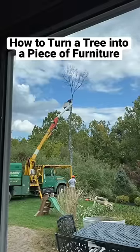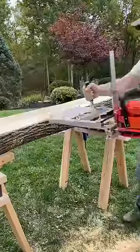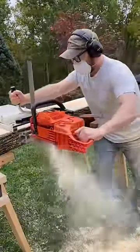How to turn a tree into a piece of furniture. Hire crazy men to cut down the tree. Tell your wife you need a chainsaw, then buy the chainsaw. Attach it to a chainsaw lumber mill — then realize it was a scam and you use your own muscles to make it a lumber mill.